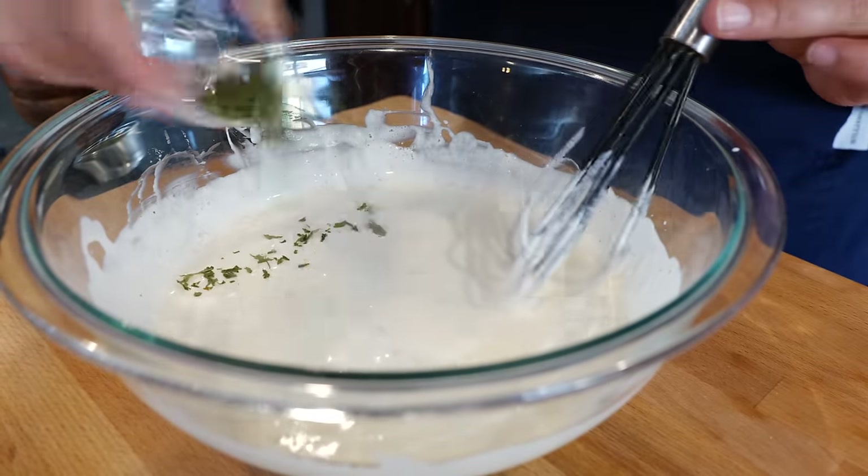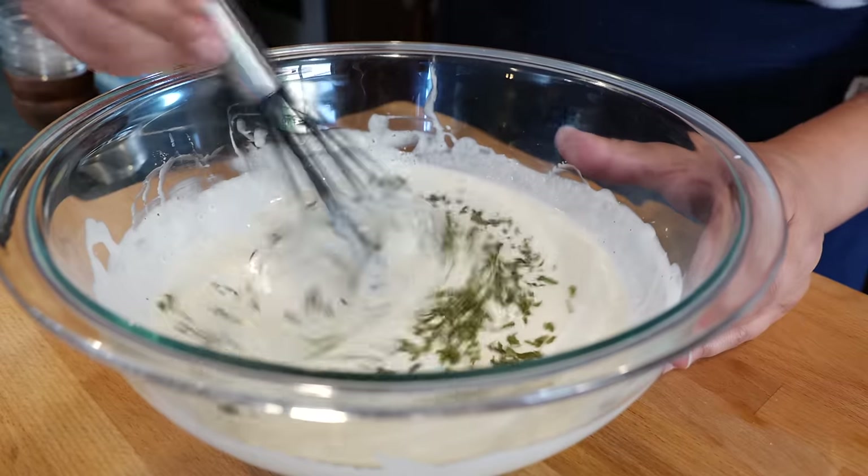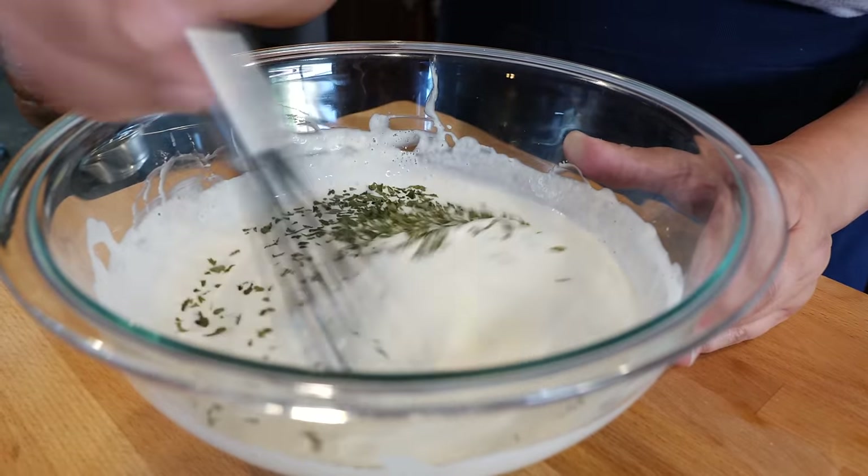Now we're going to add some parsley — that's a dried parsley. If you're going to be making this for a party or consuming it that same day, I'll leave an option for fresh ingredients in the description area. For example, with parsley you could add half dried and half fresh to really make it stand out for a fiesta. But today we're using dried parsley flakes.